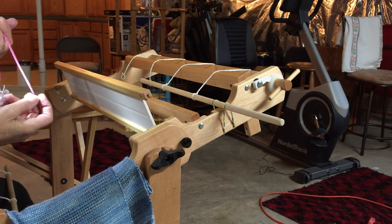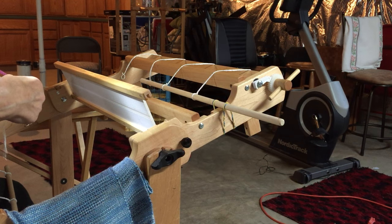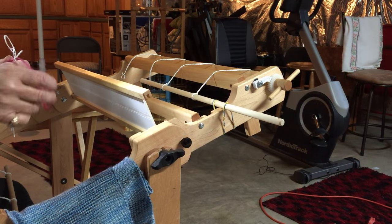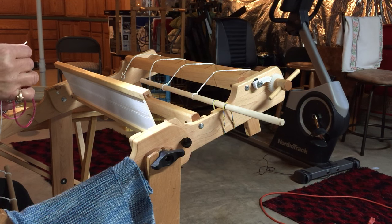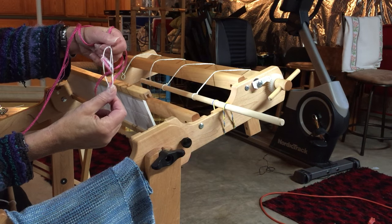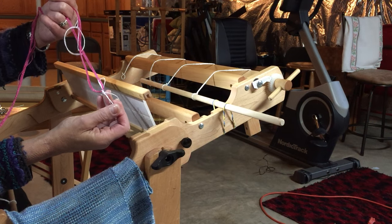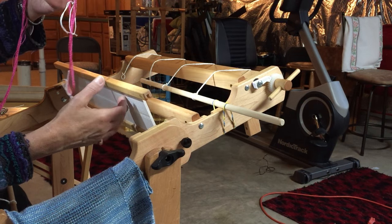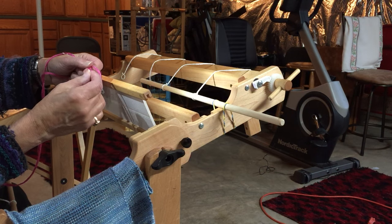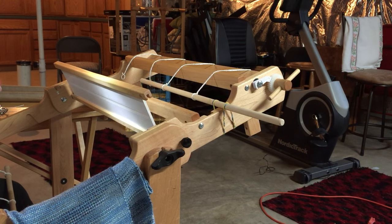Once you've got your hand in the cross, you can go ahead and untie the string at the top of the loop, at the very top of your warp. I keep all scissors away from the warp — I'm just going to untie that string by pulling the end, just like that. Open it up and get rid of it.